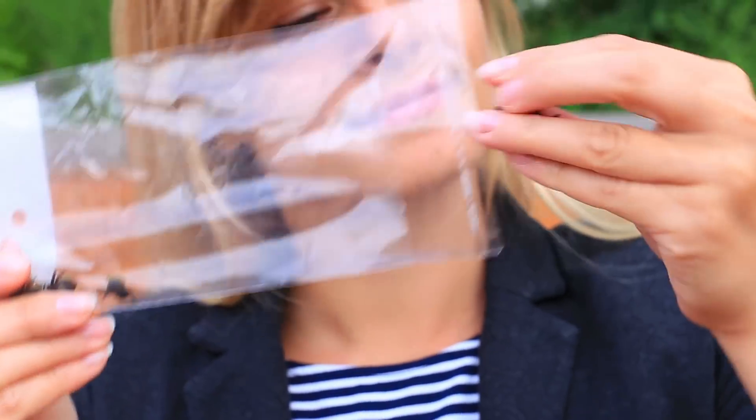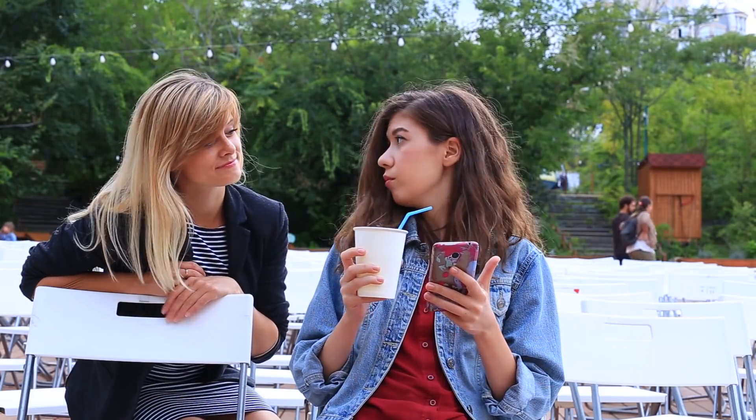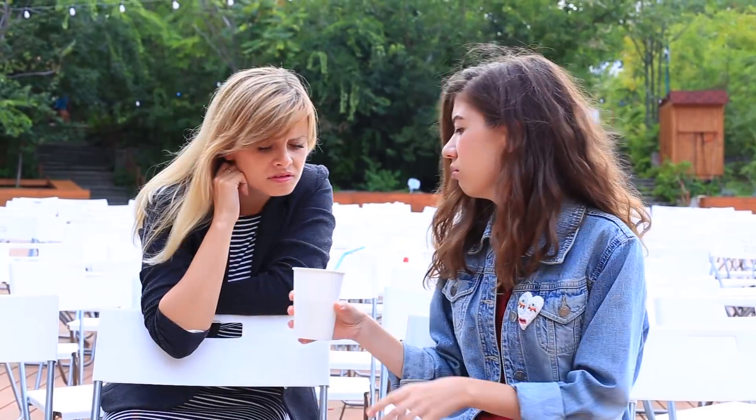I'm going to prank her back — she'll never expect to see this in her lemonade. We'll need rubber flies for this prank. My friend is so concerned with her smartphone, I can put anything in her drink and she won't notice it. Are there flies in your drink? Oh, I've got no idea how they could get there!